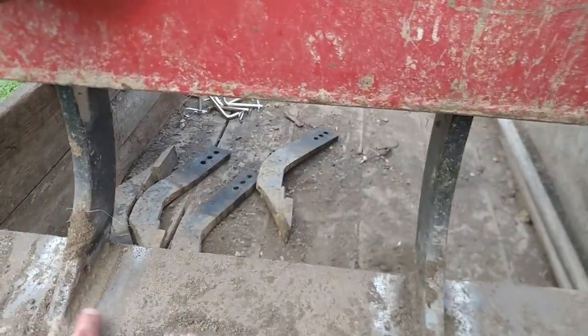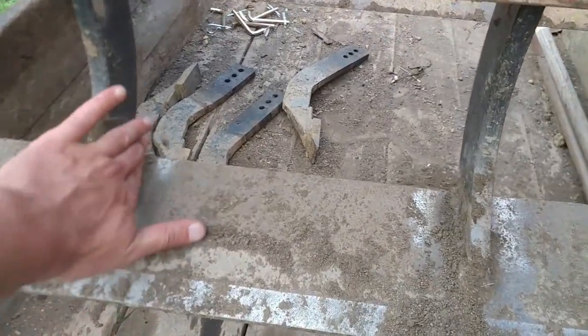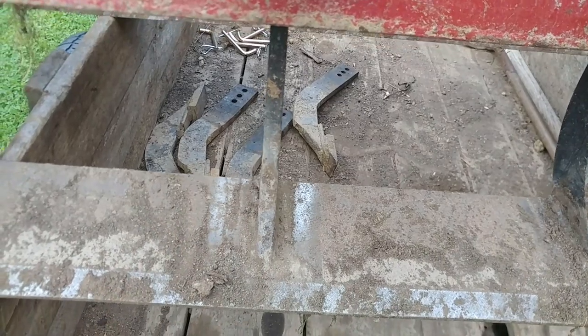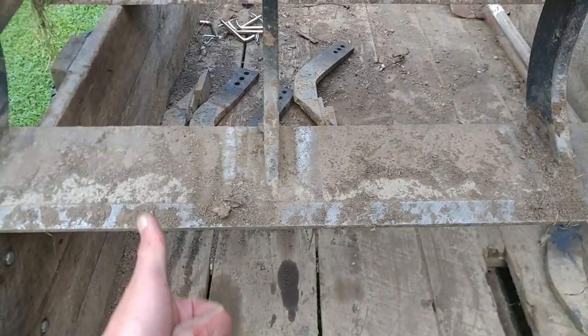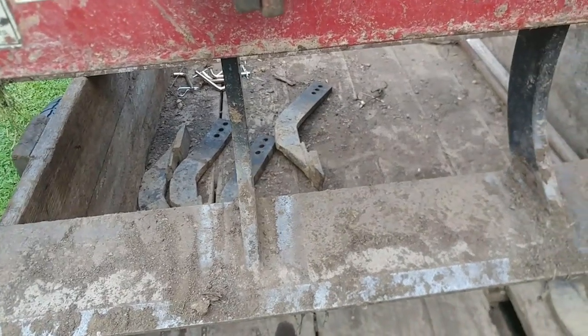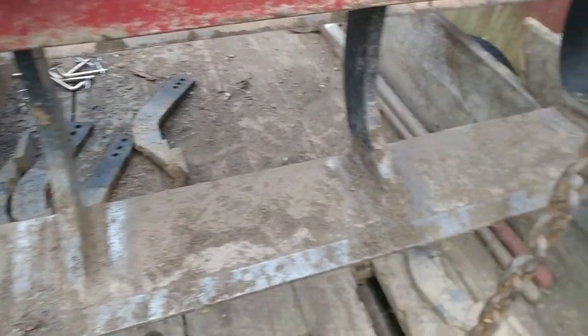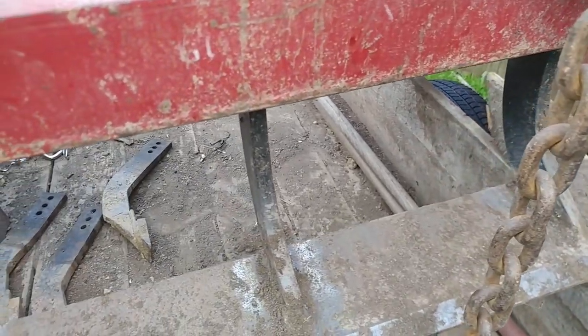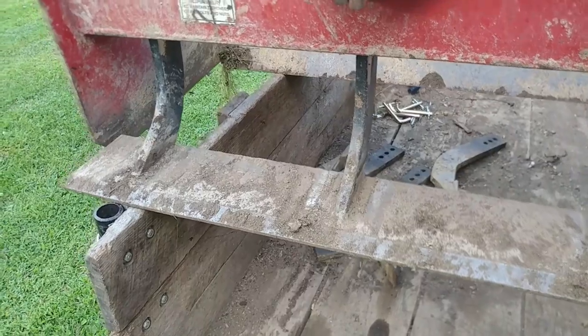My weld's in here. I tried stick welding this but didn't get any video of it — it was getting late and I just wanted to get done before dark. Every time I stick weld, I am reminded how bad I am at it.